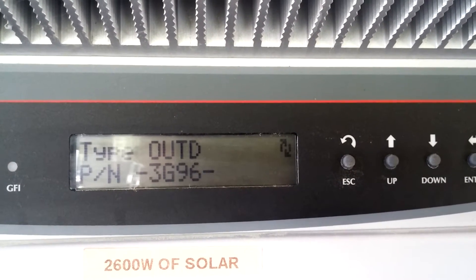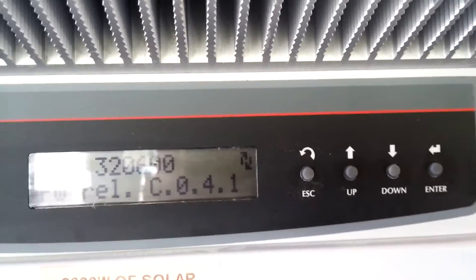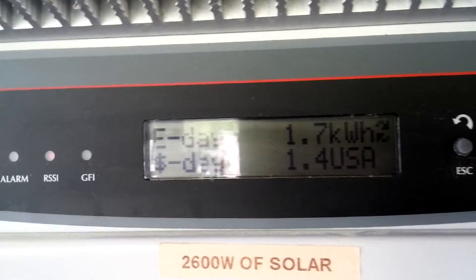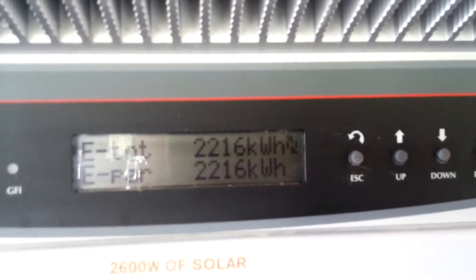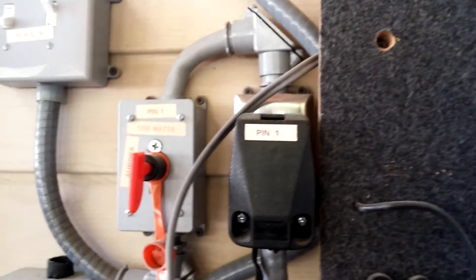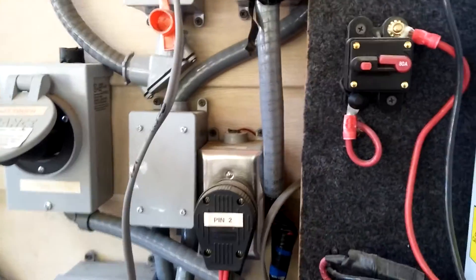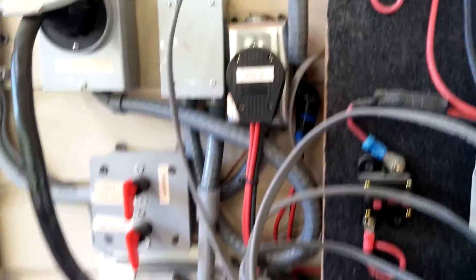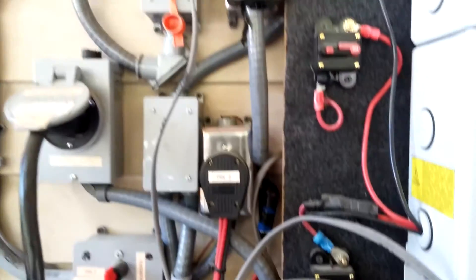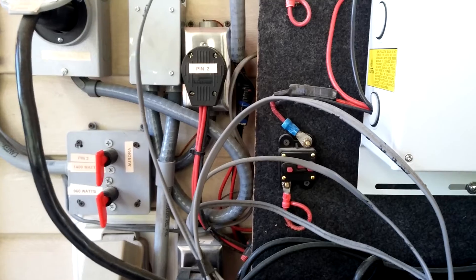This is the AORRA 3.0 PVI grid-tie inverter. That's a few parts of my system here where my wires are concerned. I've been so busy I didn't really get time to finish up what's going on out here, but for the most part everything is fine.